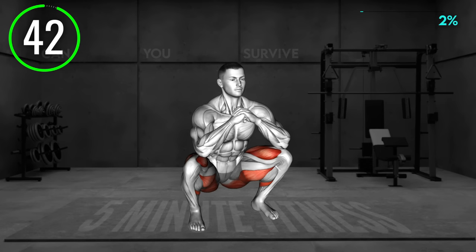Stand shoulder-width apart with your elbows bent and hands close to your chest. Make a fist. Now lower to a squat, keeping your body upright and your weight on your heels. Once in a squat position, hold for a second and then push back to a starting position. Repeat.